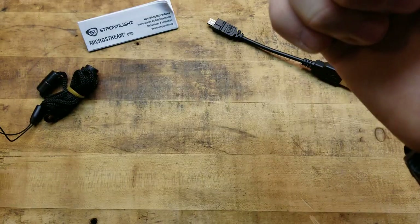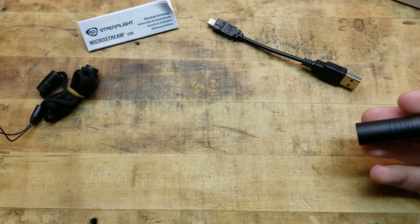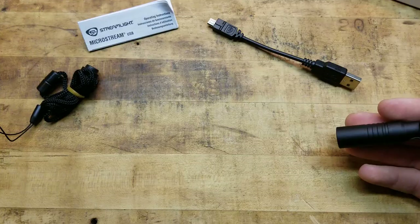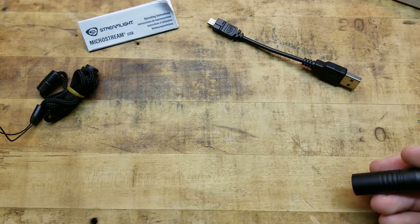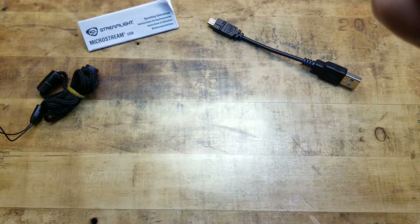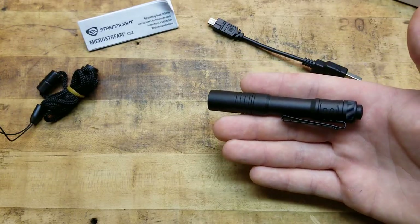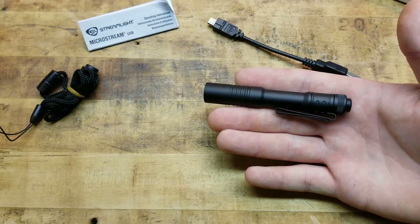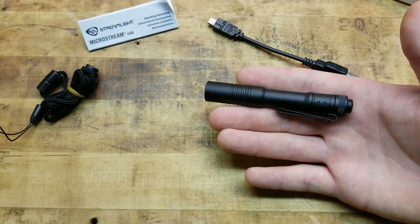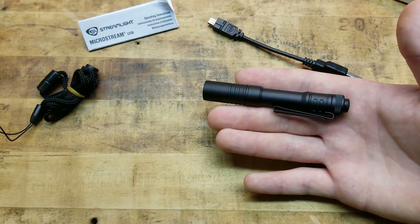Nice rubberized tail cap – you have the option of momentary or you can click it for constant on. It's got two settings: low and high. On high you have a runtime of about one and a half hours, and on low about three and a half hours. Low is what always comes on first. High is 250 lumens, and for a light this small that's pretty decent.